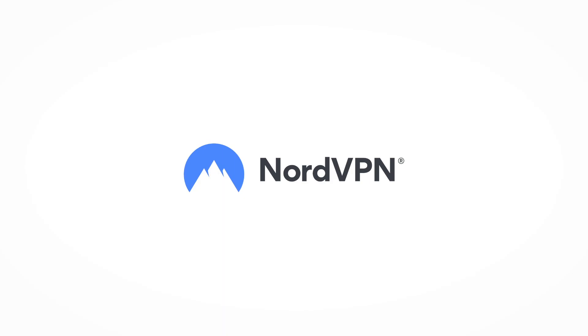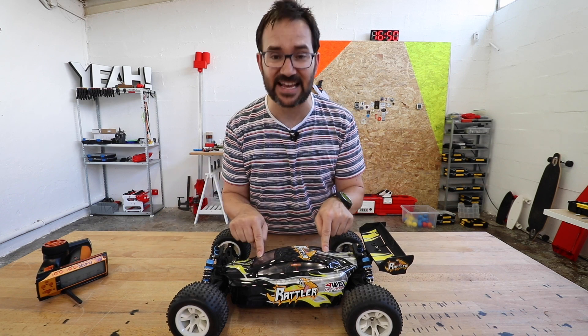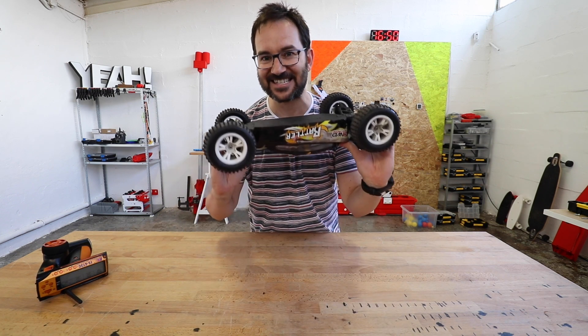This video is sponsored by NordVPN. Hi everyone, I bought this RC car online and we are going to make it drive on the ceiling.